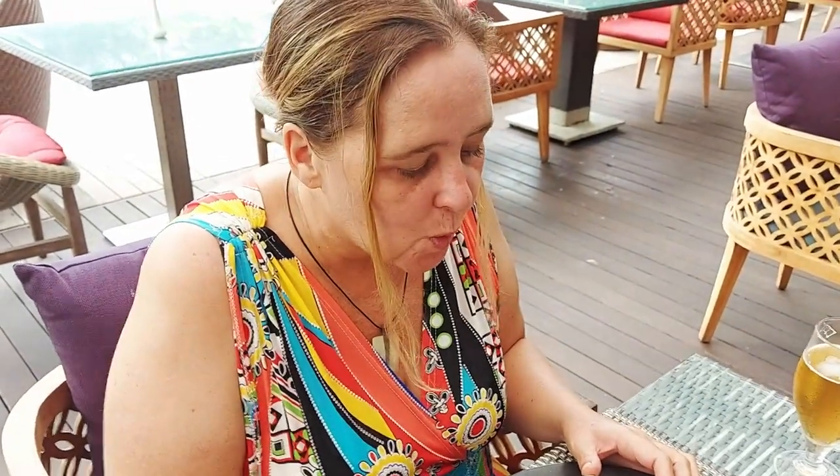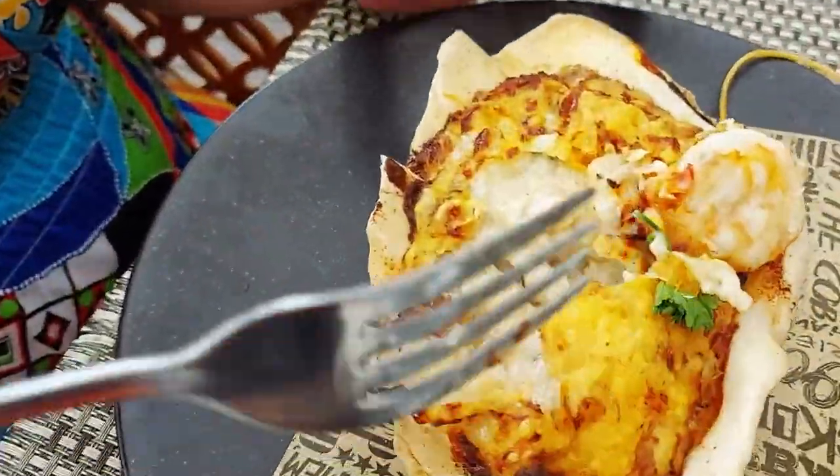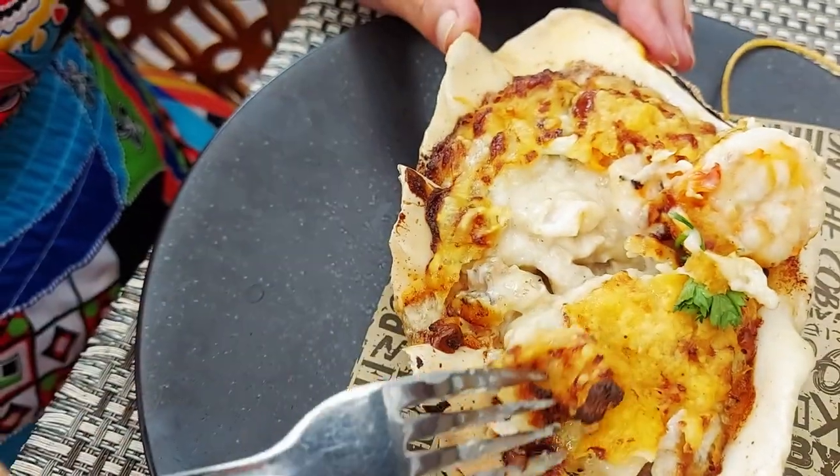Hot and tasty. Tasty, wow — and hot! Like creamy, maybe mushroomy even. That's really delicious.